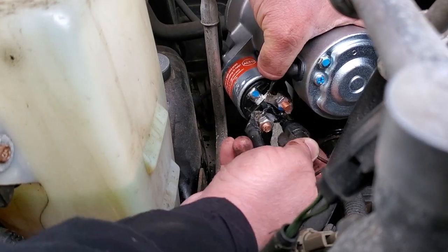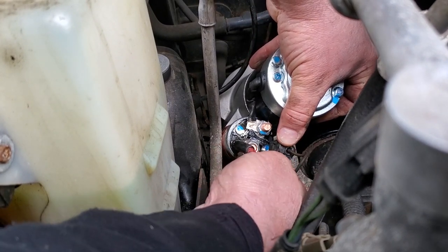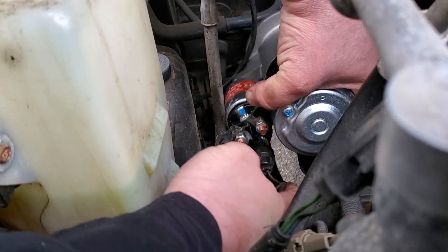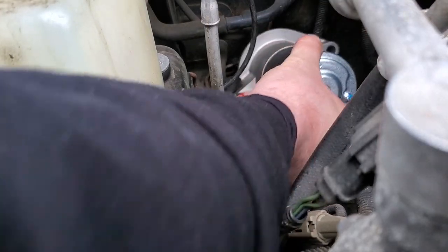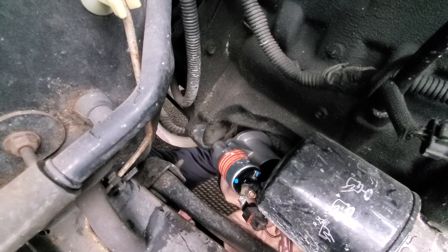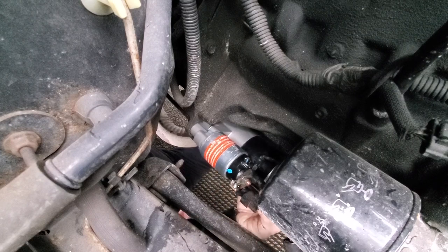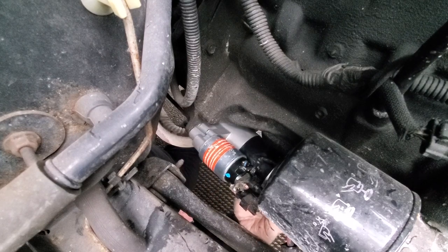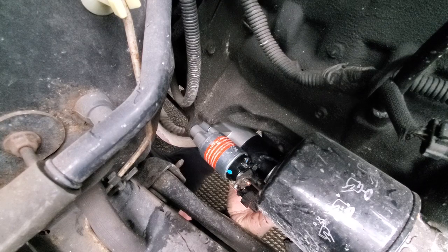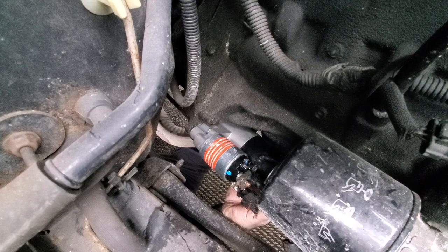Slather that baby up, and some for the solenoid connector — a little blob for good measure. Connect the solenoid connector. Pushing the lock — got it. Starter is connected. Now let's reinstall. Back underneath the Jeep — the struggle is real when you're under a Jeep. There we go, she's sitting flush.